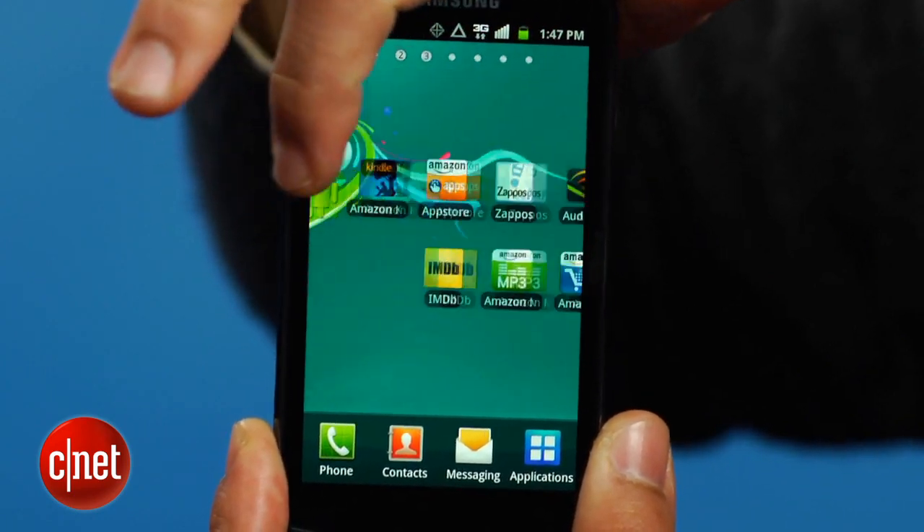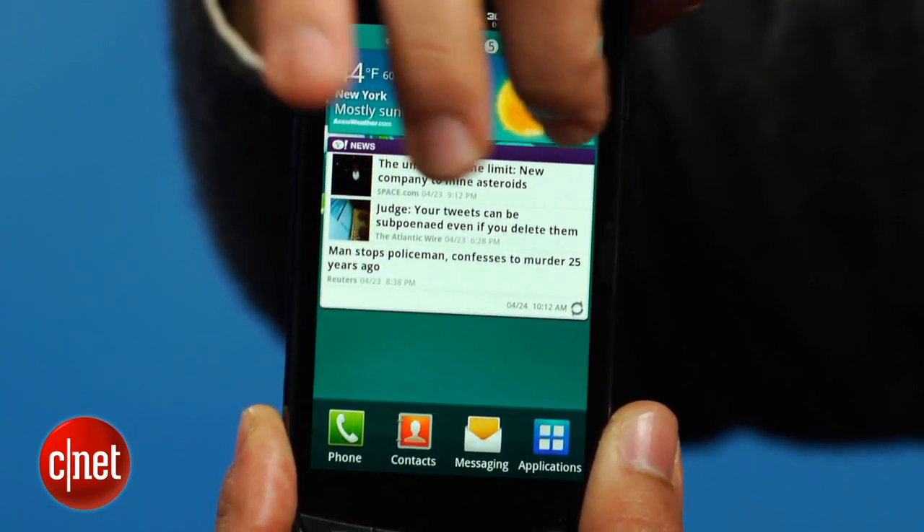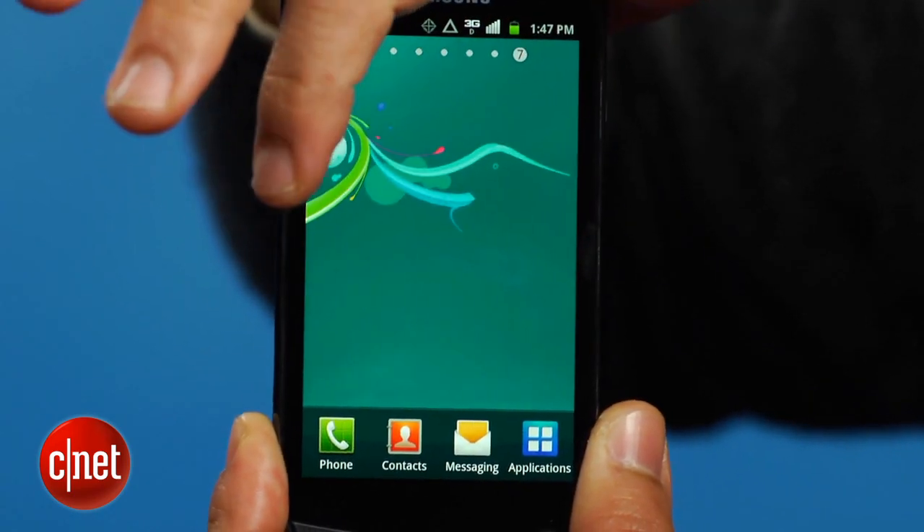The Aviator runs Android 2.3 Gingerbread and not the most recent form of the OS, Android 4.0 Ice Cream Sandwich, like the Galaxy Nexus.